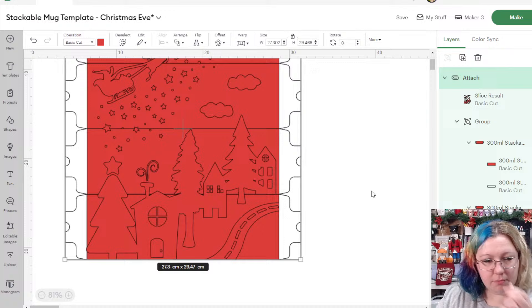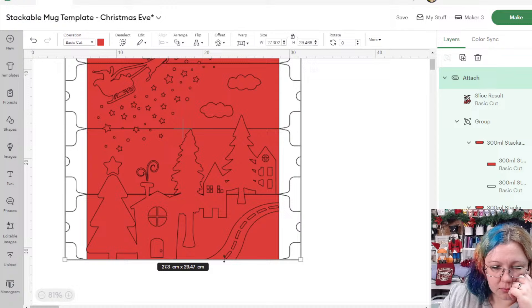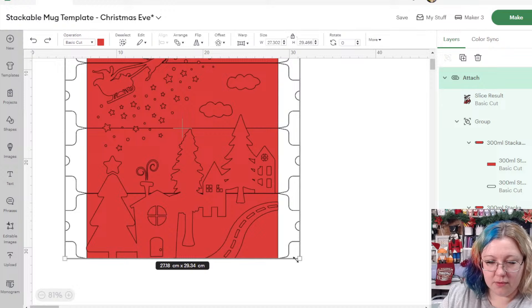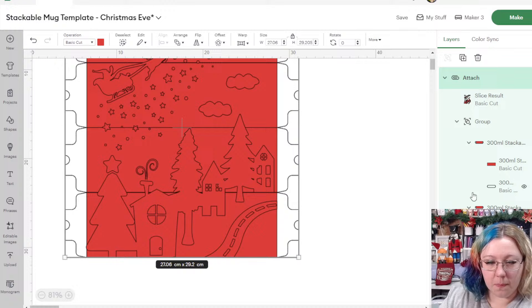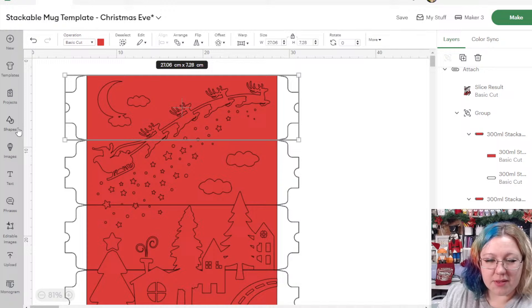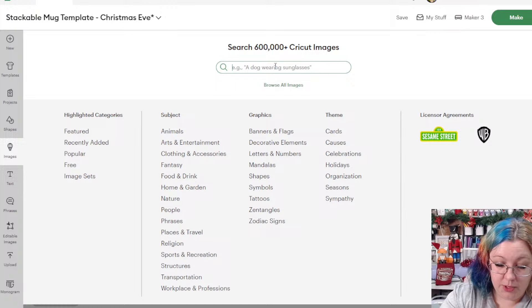Still at 29.47 — a little bit too tall. The designs might just not be close enough together, which is fine. In this case I'll just change the whole thing since it's only two millimeters, it won't have much of an effect. If you want to double-check sizes you can always go into images and search for 'stackable.'